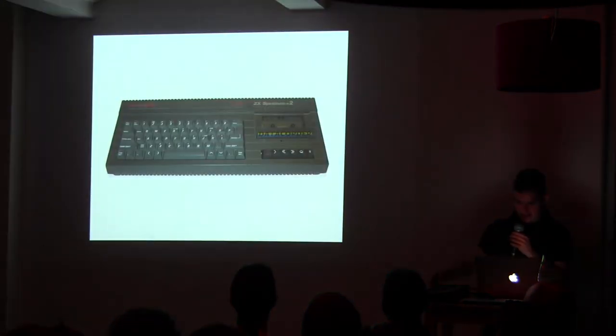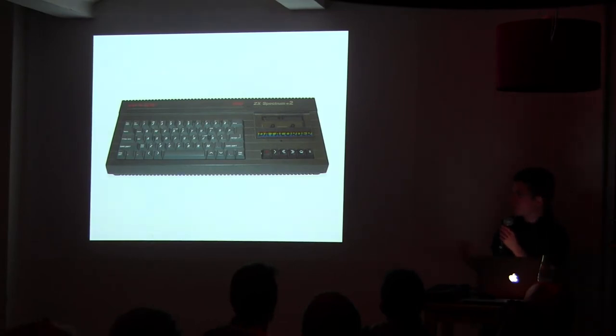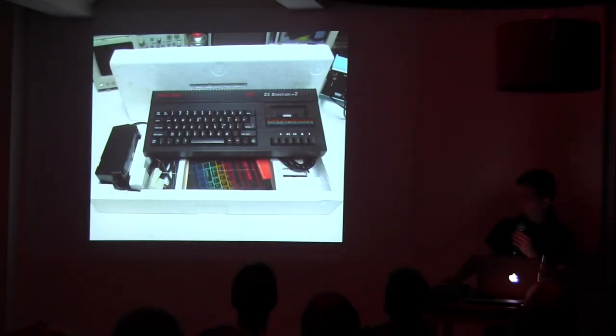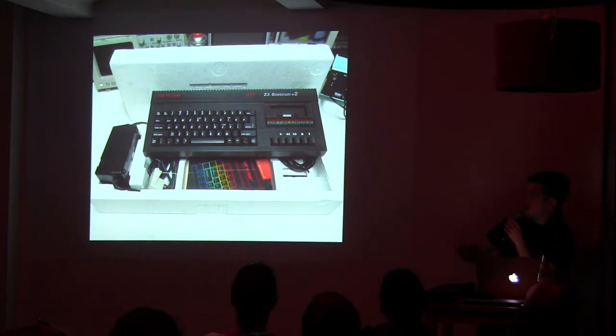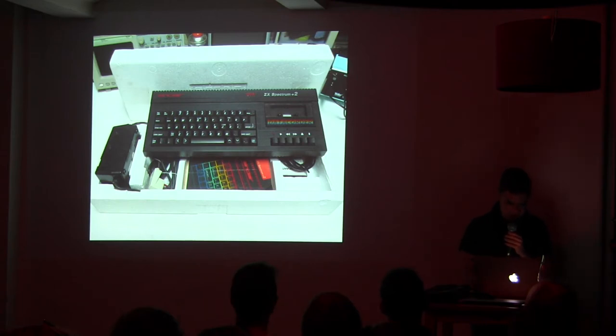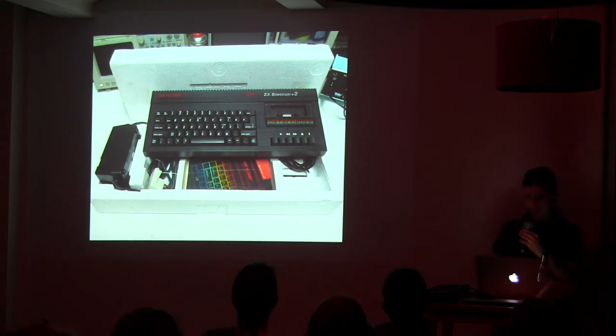They decided to sell their rights of development to Amstrad, which was another company also making computers at the time. Amstrad made these models — this one is the one I have here. It already had the tape incorporated so you didn't have to plug an external tape. It came with a book to learn how to code in BASIC, and the idea of the computer in the beginning was that you would learn how to code.